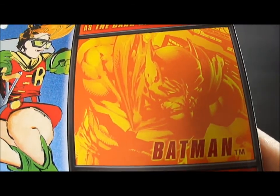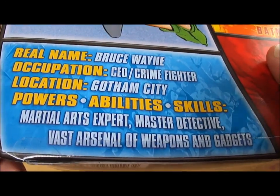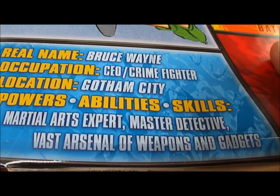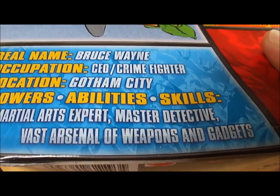And here's some pictures of some other Batmans in the line — Planet X Batman and what I believe is the New 52 Batman. There's a little bio on here: real name Bruce Wayne, occupation CEO and crime fighter, location Gotham City, powers and abilities include martial arts expert, master detective, and a vast arsenal of weapons and gadgets.